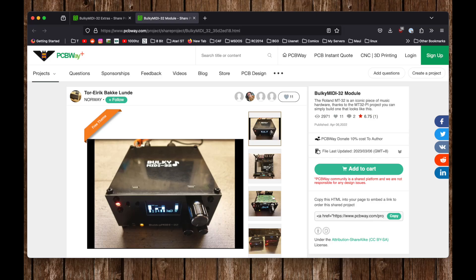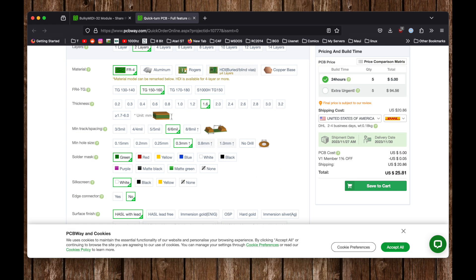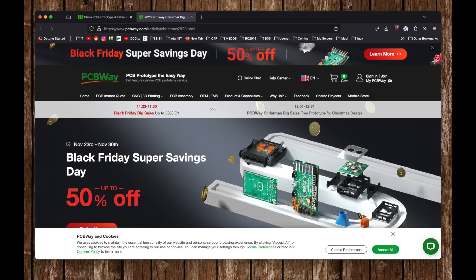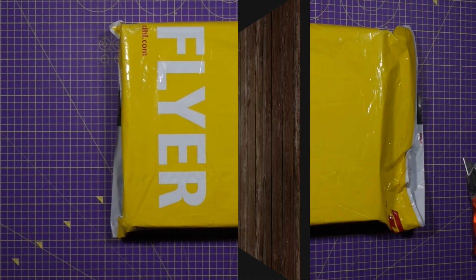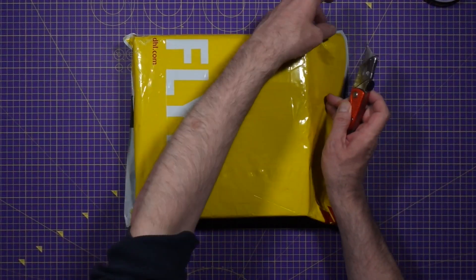I reached out to PCBWay to see if they'd like to help, and they agreed. So all I had to do was choose my board colour, add the project to my basket, and submit. If you want to do this project yourself, there's a Black Friday sale on at the moment, which morphs into a Christmas sale on December 1st — link in the description, though it's not an affiliate link. The package arrived in very short order, and I was quite impressed with that.